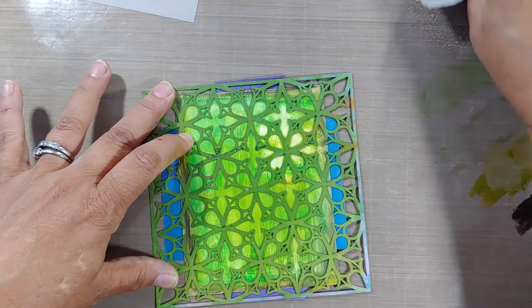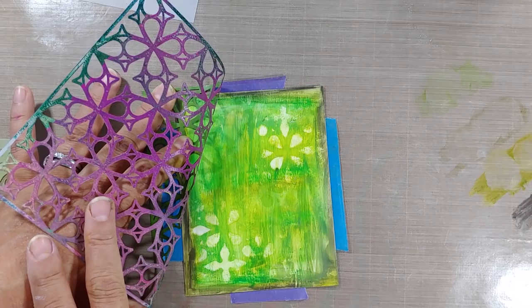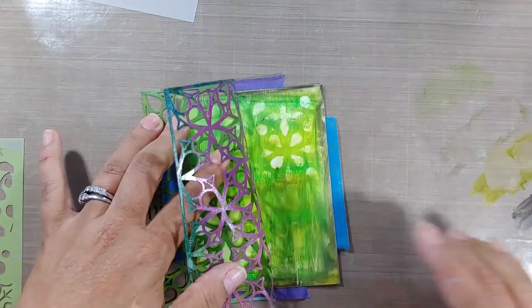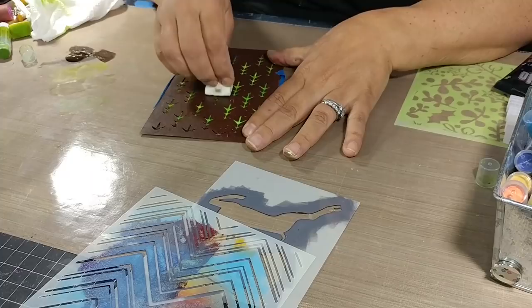It just basically removes that color. If you don't twist your paper towel or rag, you're gonna end up depositing some of the color back down, and that's not what you want — that's why you want to twist. I don't want to remove everything, but you can see it's leaving some very interesting characteristics onto the project, kind of like a negative or ghosting technique. I'm going to leave that as is and then add something very cool on top — another stencil. This is one of my favorites by Stamplerations.